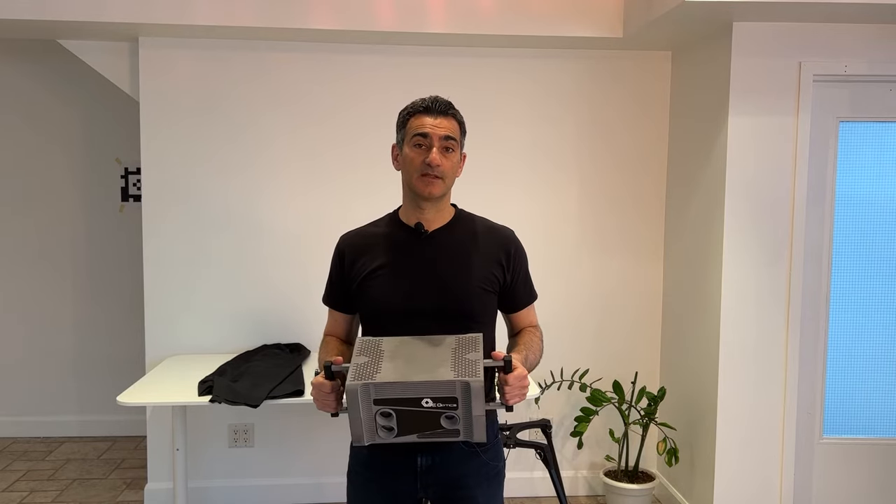Hey everybody, it's the Gene Li Show, and welcome to Click 3D. This is the program where we talk about 3D scanners, photogrammetry, hardware software, and every now and then we get to interview some pretty cool people who are doing some really good work in the 3D area.